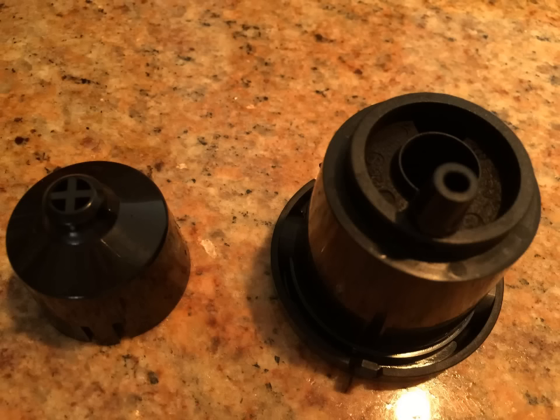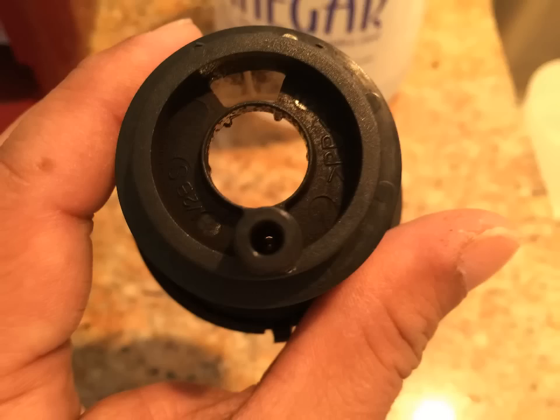Separate the funnel from the K-cup holder by pulling it until it snaps free. Clean the exit needle on the bottom of the K-cup pack holder. Insert a paper clip or similar tool from below if the needle becomes clogged by coffee grinds.